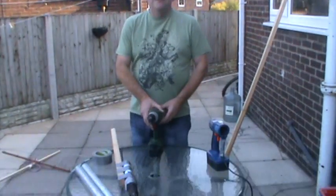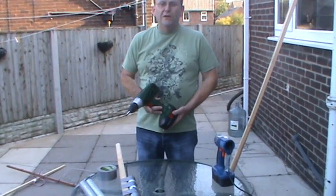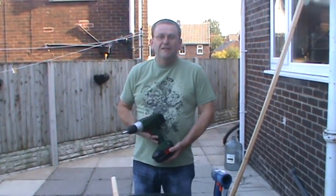This is the drill that I'm going to show you that I made into a rotator. People don't believe I've made one, so here's the living proof.